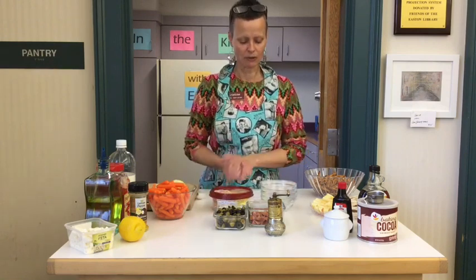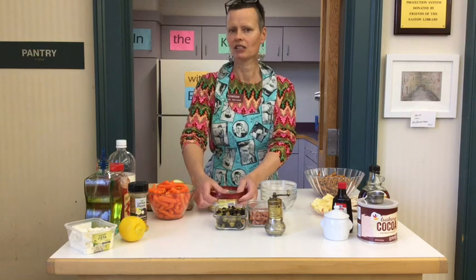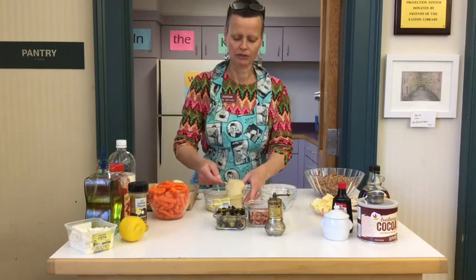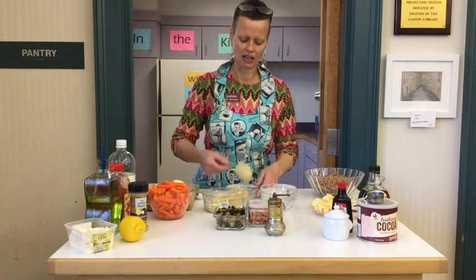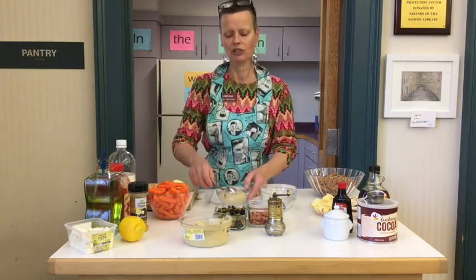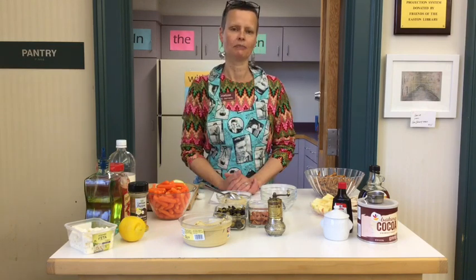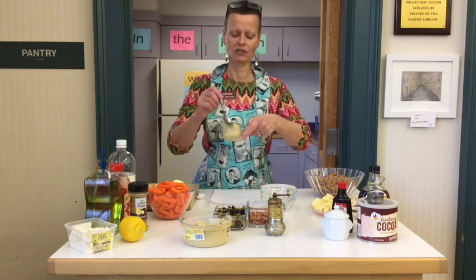The first one that we're going to do is lemon hummus with feta. It's a savory hummus that is also refreshing with the lemon. We're going to start by taking some of the hummus and putting it in a bowl. I'm not going to give exact measurements for these recipes because you can just add however much you want. That makes it a little more fun and creative. So here's some plain hummus in a bowl.